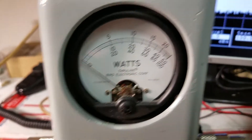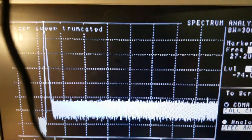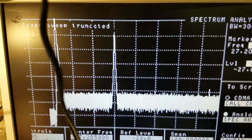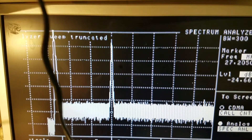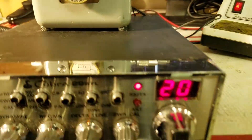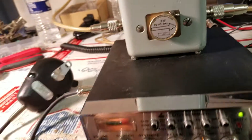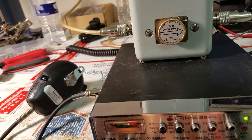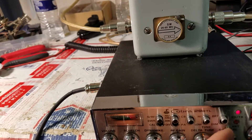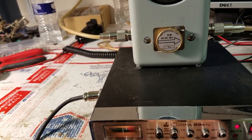Now we tune everything on a spectrum analyzer. Everything is spectrally pure. That's a 100 megahertz span, sweeping from 0 to 100 megahertz. As you can see, the only spike is at 27205, which is channel 20. All watts coming out of this radio are 100% on frequency — nothing being put out anywhere other than on channel 20.